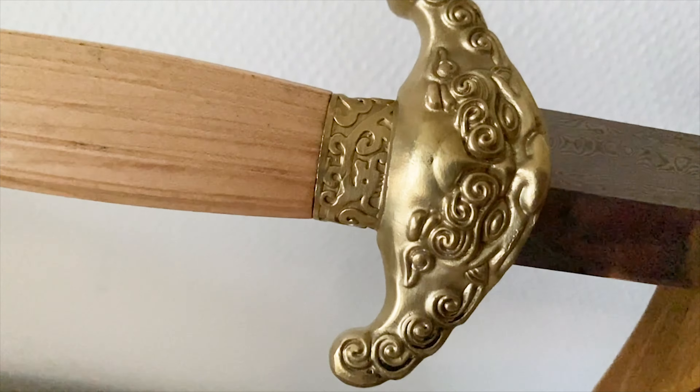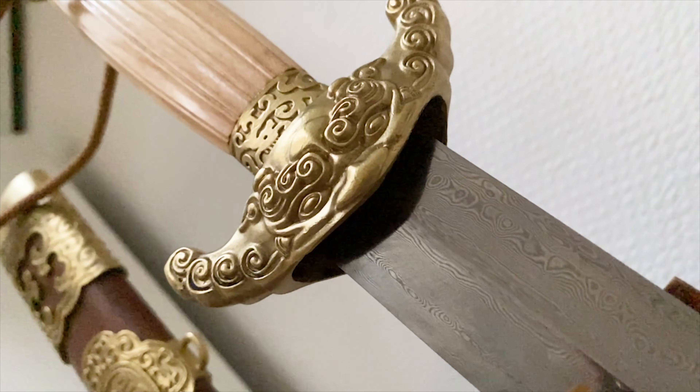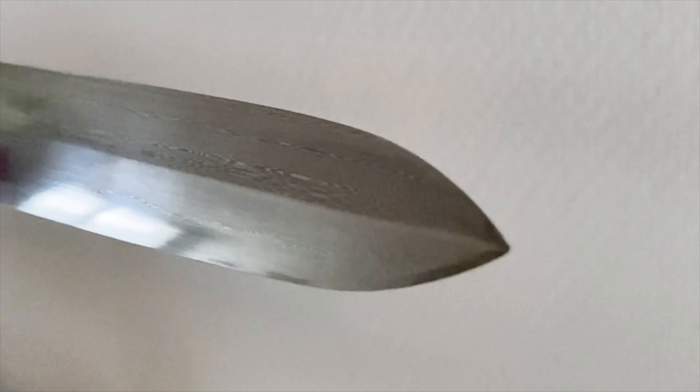These are the Long Quan Jian by LK Chen. Long Quan translates to 'Dragon Spring' or 'Dragon Well,' and it's a very popular name because it comes from the Long Quan village, where there are many natural springs and resources that were good for making swords. This village was famous for making high quality swords way back, probably back to the Han dynasty.